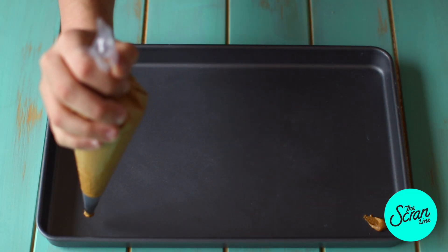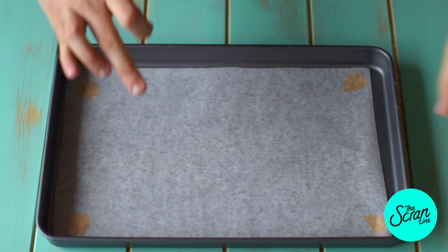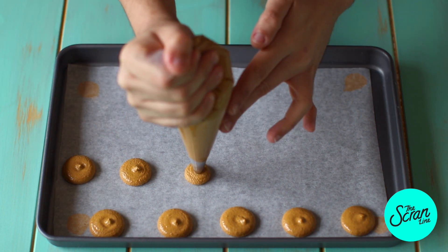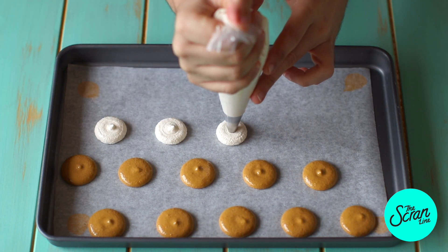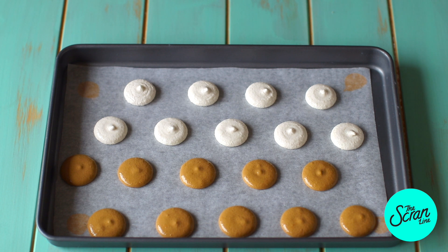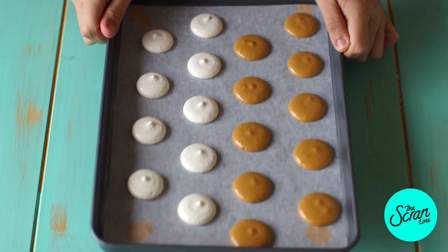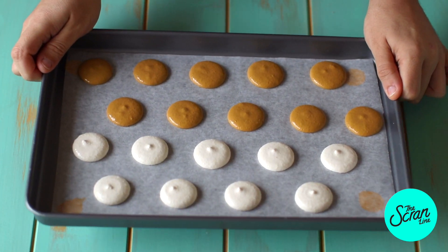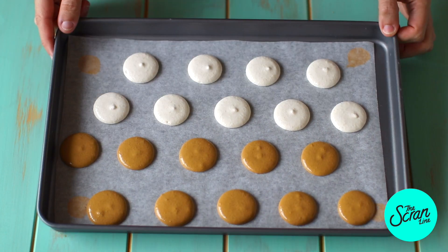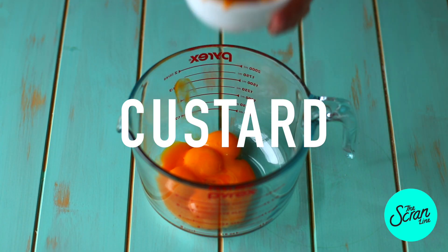Add your macaron batter into a piping bag fitted with a round tip. Put some dabs of the mixture onto your baking tray and line it with baking paper — that stops the paper from flying around in the oven. Pipe your macarons about three centimeters in width, gently tap each side of the tray, and let them sit and dry for about 30 minutes. Once they're not sticking to the touch, bake them at 180 degrees Celsius for ten minutes. Let them cool completely before taking them off the tray.